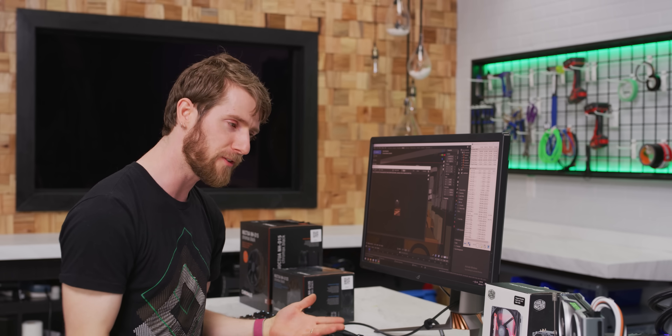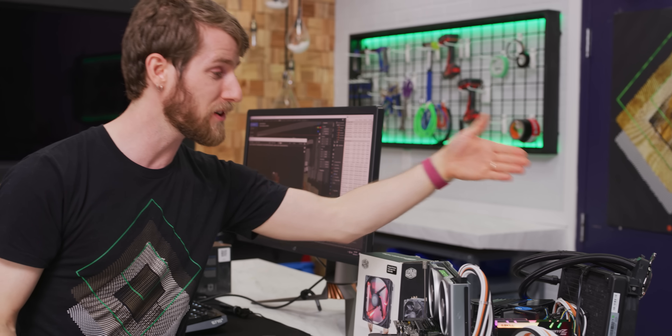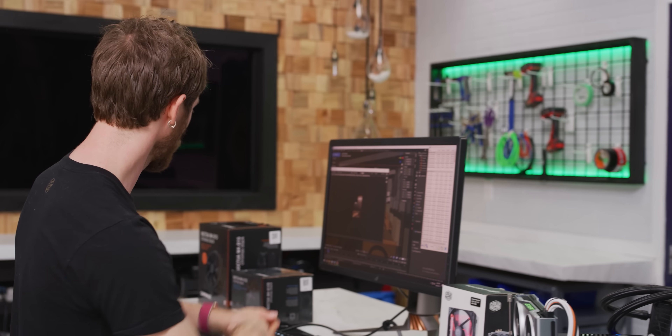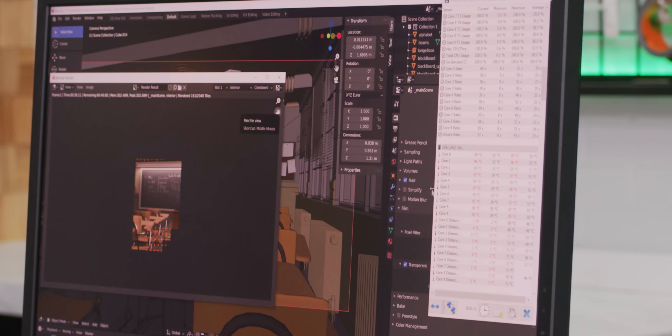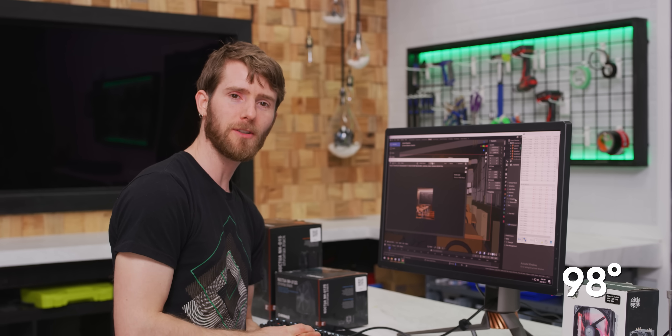I suspect it won't be an issue for this cooler, but with the bigger ones and particularly the water cooler, we're going to do two runs of Classroom — one just to heat up the heat sink, and then a second one to actually take our values from. We're already hitting 98 degrees.